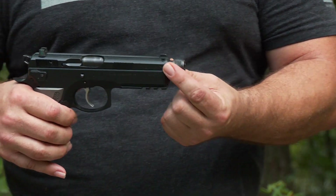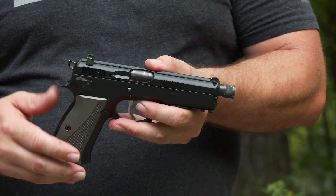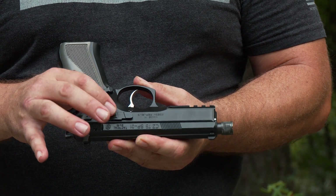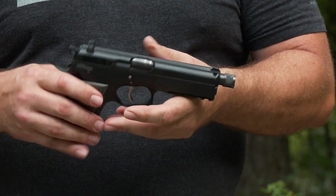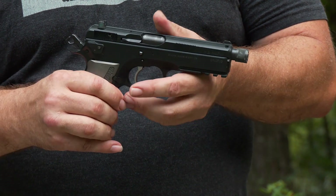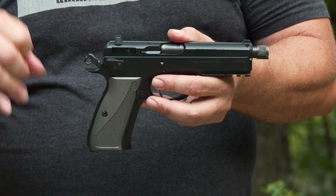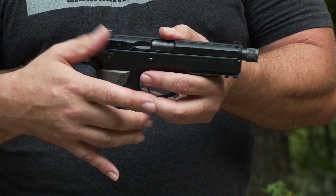You may be asking why the barrel is protruding from the slide like that — this barrel is threaded to allow attaching a silencer. Over here you can see the slide release, slide stop, and magazine release. On this, as with a lot of double-action pistols, you have a decocker. So if you have the hammer cocked and you choose not to fire, you can push that decocker down on either the port or starboard side and it will safely lower the hammer home.